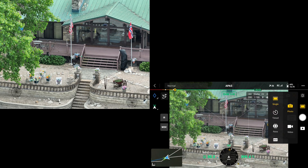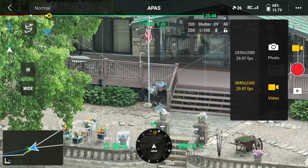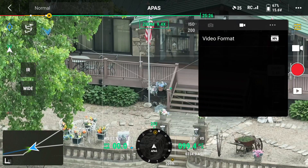Now we're going to go to video mode. It's really warm out here. I'm at 3840 by 2160 — that's what I want to be. And I want MP4 for video format.